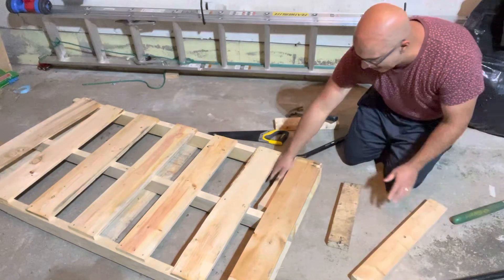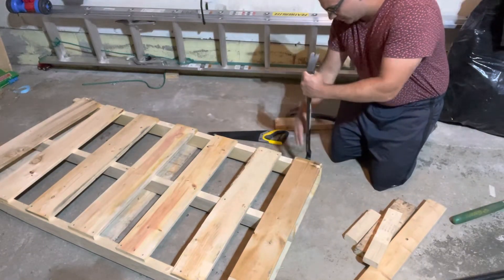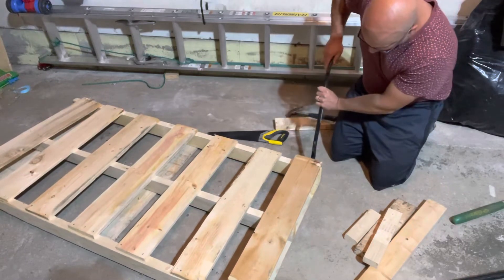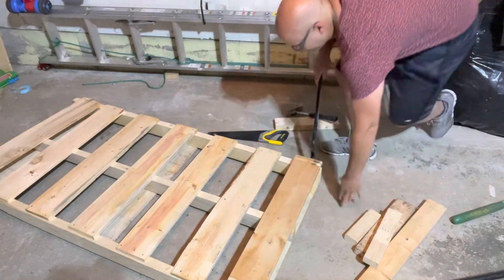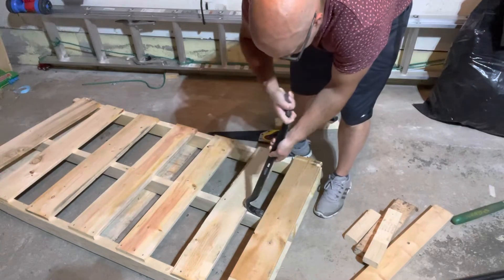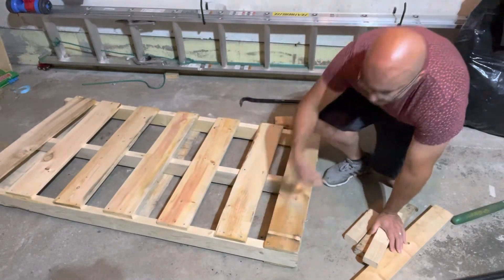Now I can remove this board and these props because I don't need them anymore for this side. I'm prying this board up slowly, side to side, rocking back and forth so I don't damage it. This side is up completely. You have a few options at this point — you can raise up the middle, but you risk damaging the board. Or, what you can do is remove the other side over here and do the same thing, then do the middle. I'm going to do the same thing with this other side first.